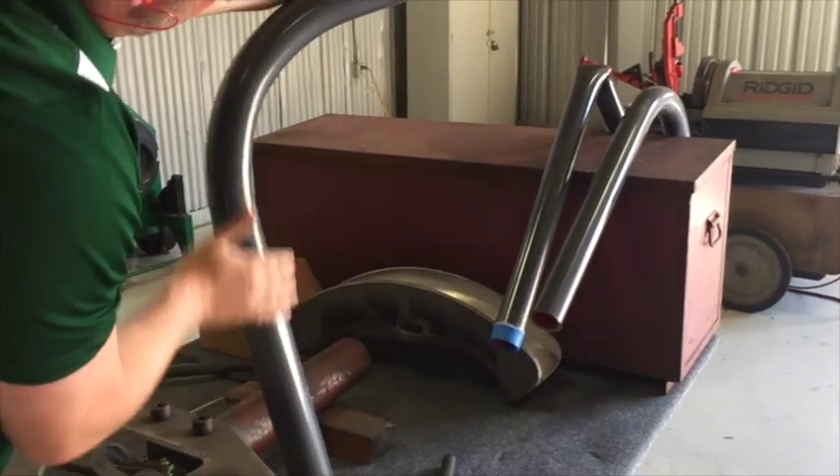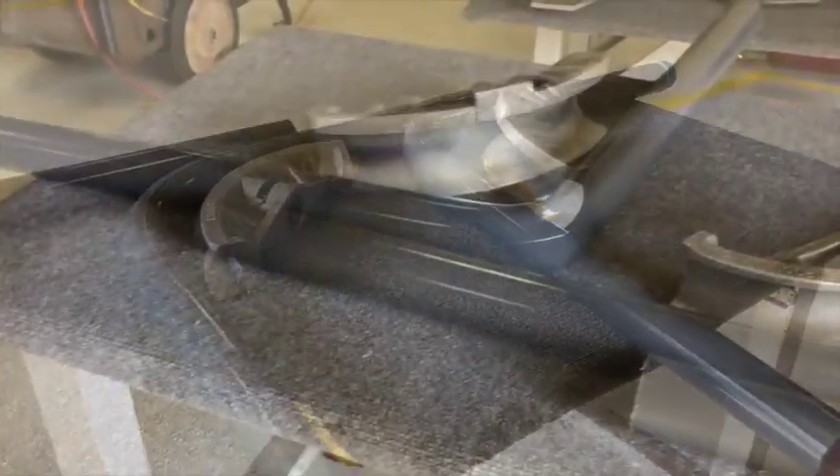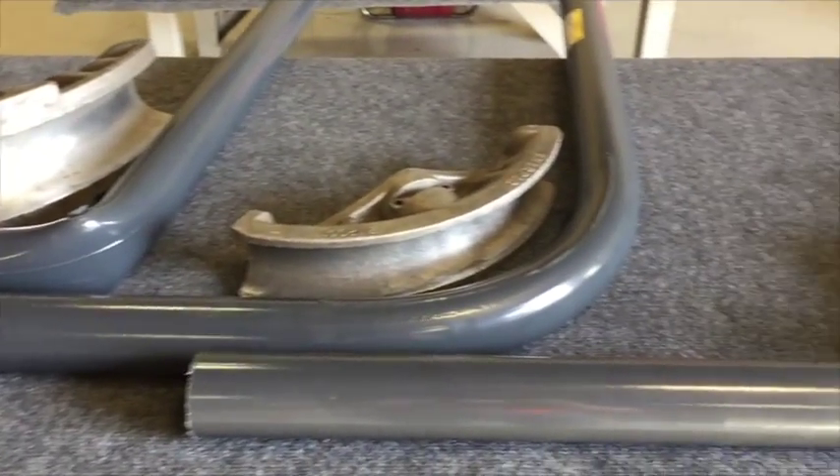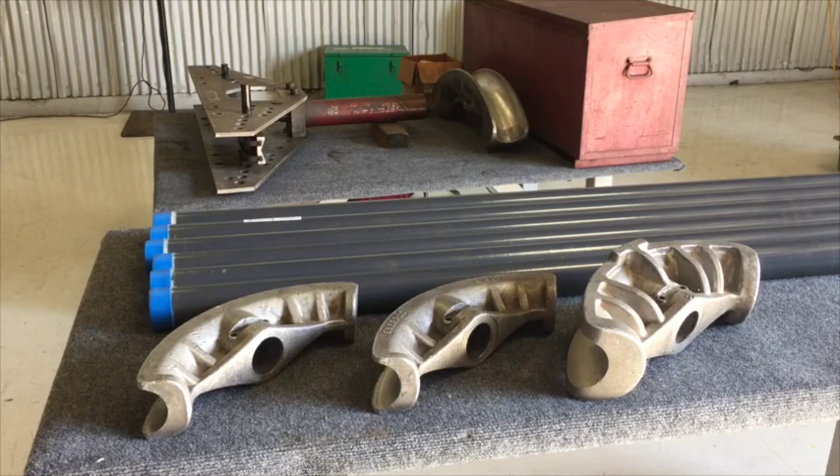Based on these demonstrations it is essential that the installer uses the correct shoes to bend PVC coated conduit. If you should have any questions regarding replacement shoes, please contact us direct at the factory.